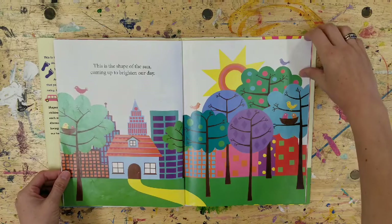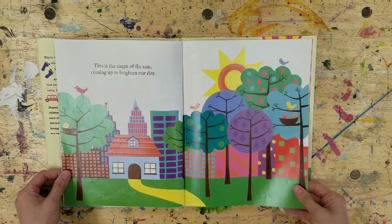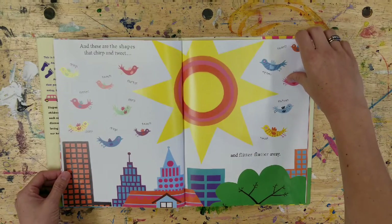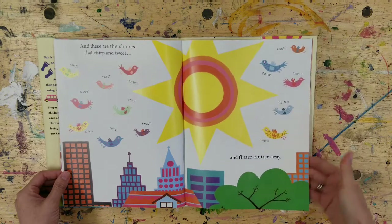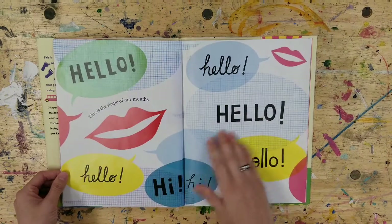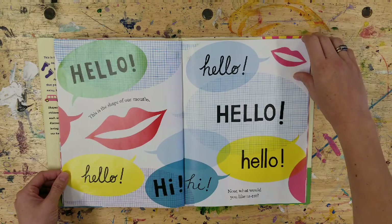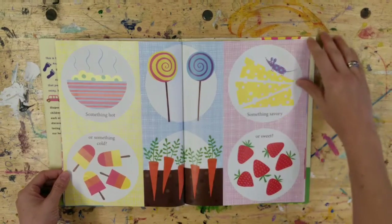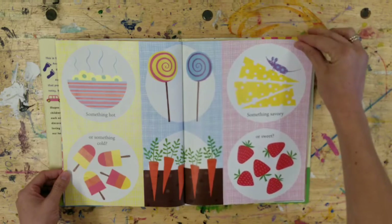This is the shape of the sun, coming up to brighten our day. And these are the shapes that chirp and tweet and flitter and flutter away. This is the shape of our mouths — what would you like to eat? Something hot or something cold, something savory or something sweet.